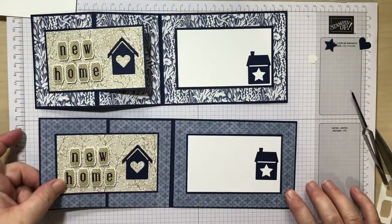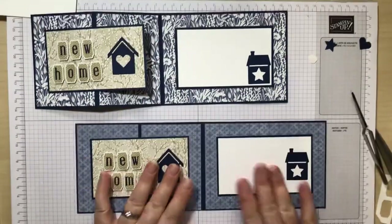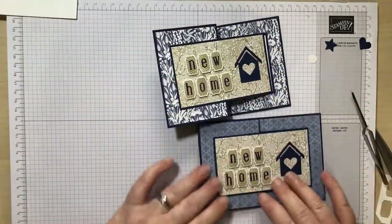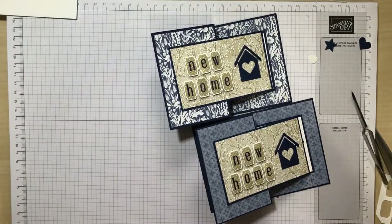So thank you for sticking with me this long. There's the finished card. And I shall see you next week with more Alphabest. Take care. Bye.